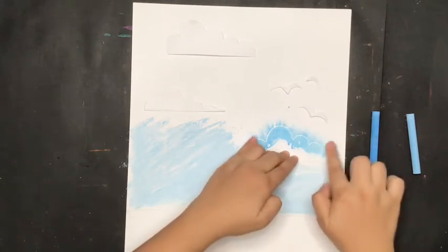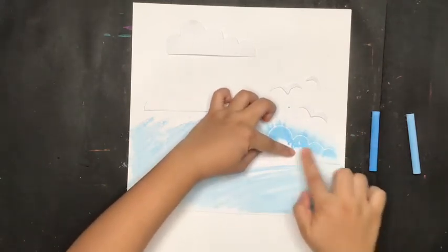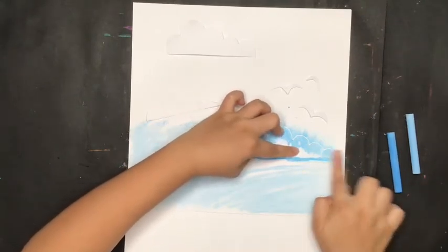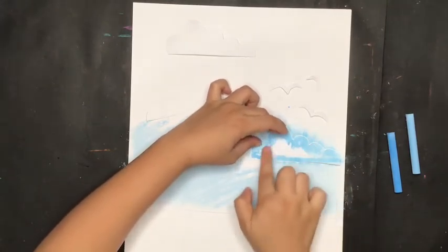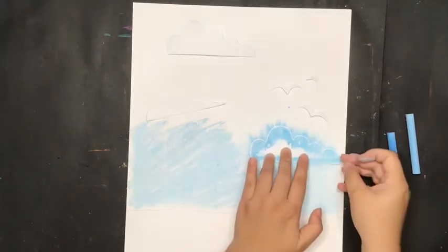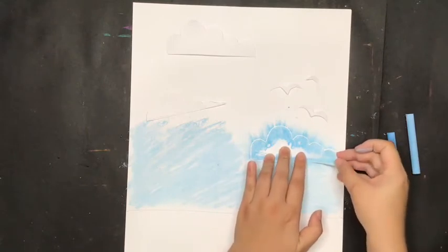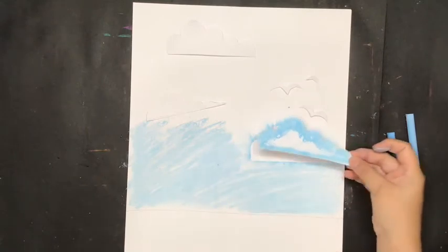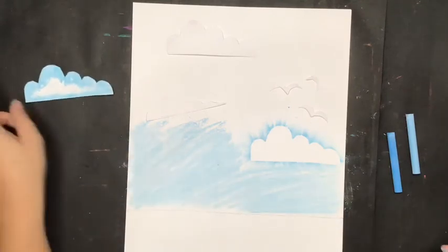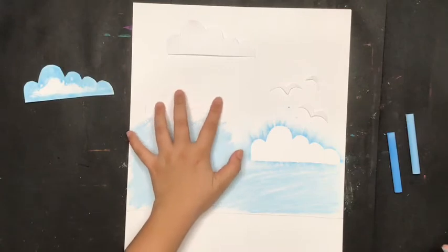You can also smudge at the bottom part if you like. When you lift the cloud paper, it's going to look like this — wow, it's nice! Put it aside and then continue with the next shape.